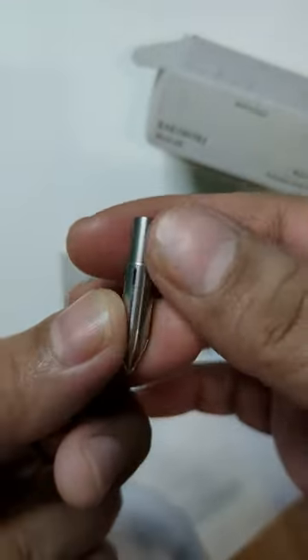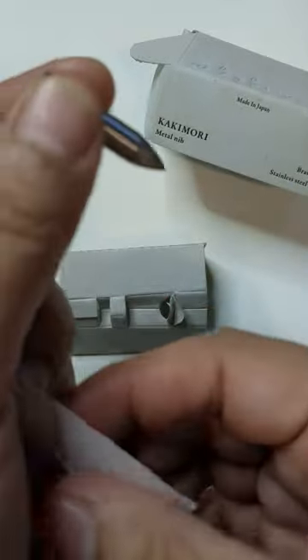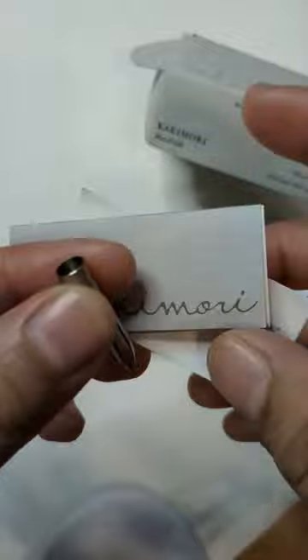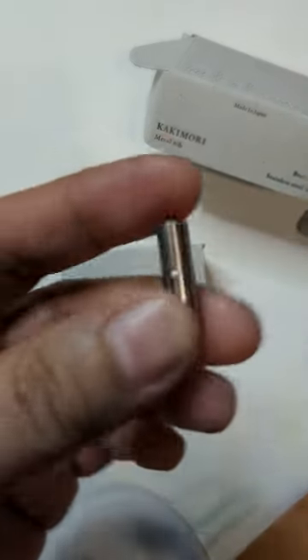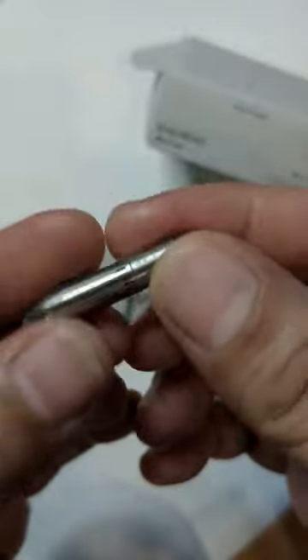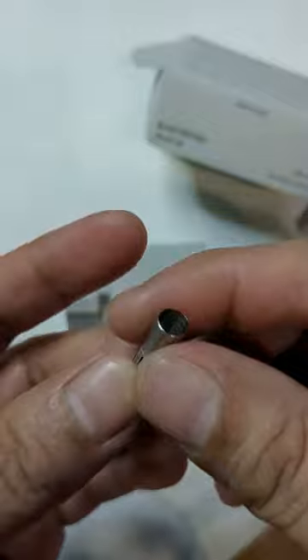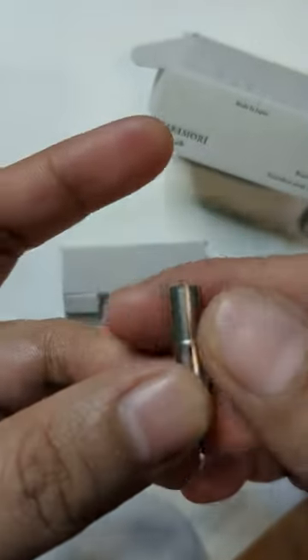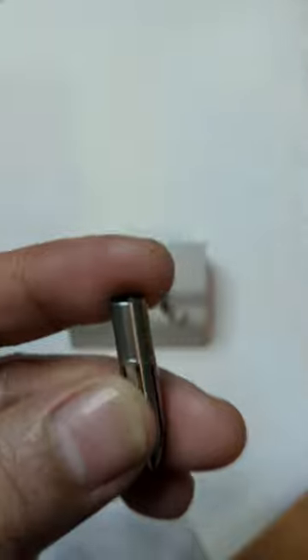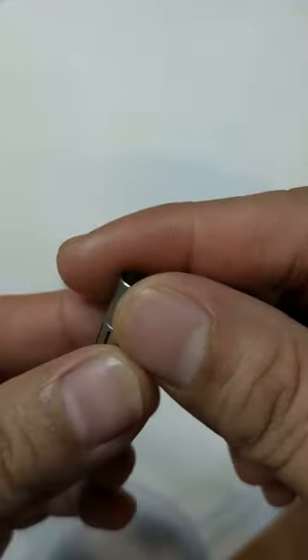This is a dome nib. The reason I bought this one is for swatching my fountain pen inks, so I can see how they look with thick stub nibs — like a 1.1 nib, for example. Another reason is that I wanted to learn calligraphy, though not too seriously, since I've already developed my own cursive style that may not follow official calligraphy fonts.